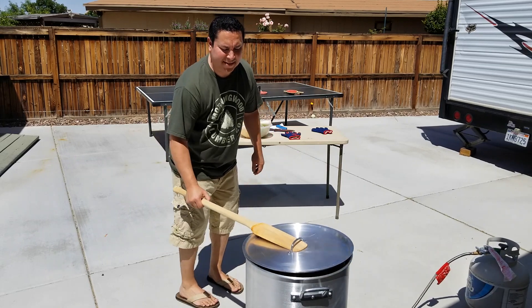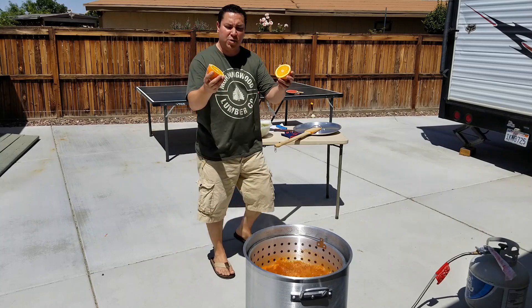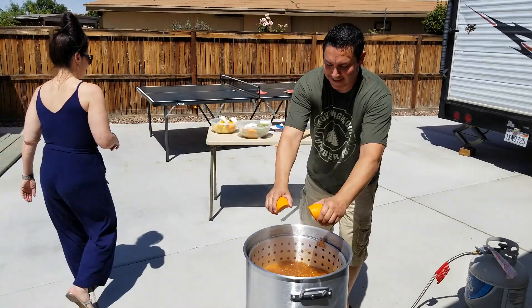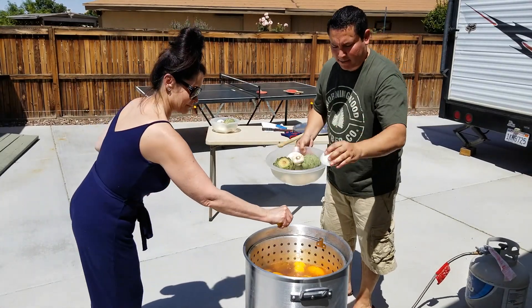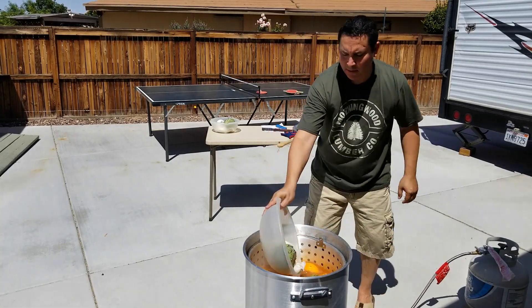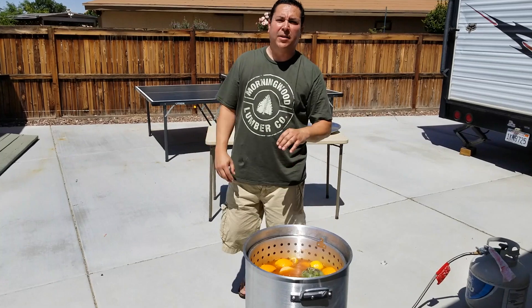Time for lemons and oranges and stuff. I got quite a lot for today. We're going to squeeze oranges and lemons, and then onions and garlic.